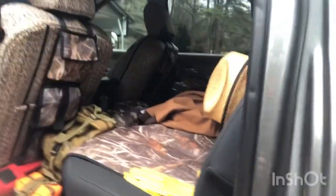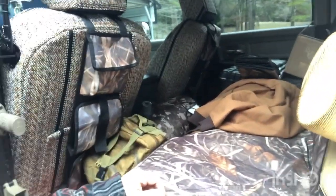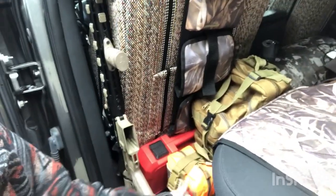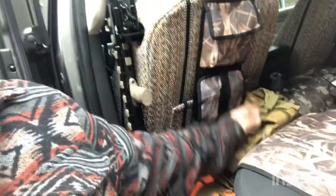In the back here, you can see I just keep a zero-degree sleeping bag back here. I keep my jump-out bag or bug-out bag, whatever you want to call it — first aid kit. I always keep some fire-starting stuff, knives, some MREs and some food stuff, things like that, just in case I get caught out and get stranded somewhere. But that's a little bit of what I've got going on with my truck.